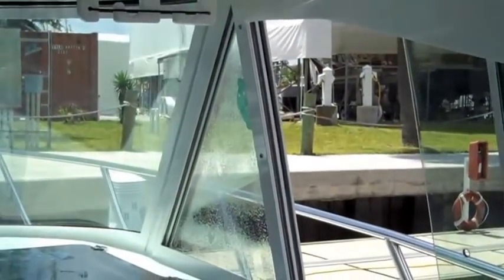Hi everybody, my name is Dennis Foster from Foster's Yacht Services located at Lauderdale Marine Center, and welcome to another one of our April how-to videos. Today we're going to talk about some window tinting. When it's for boats and vessels, it's a whole other story. If you can follow me, we have our technician here from a window tinting company.